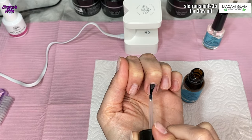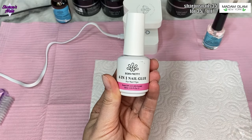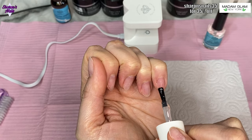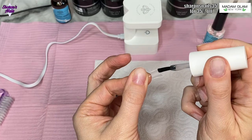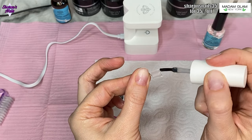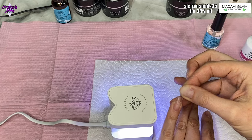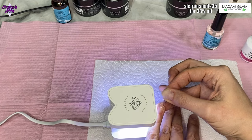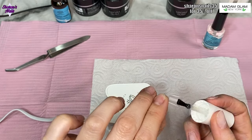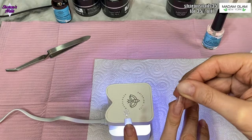I'm using this six-in-one nail glue from Born Pretty, which I find works best for me with tips — I never get them coming off when I use this. I'm using a little flash lamp, putting the tips in position, holding them, and then putting them under that lamp for about 10 seconds just to flash cure them. When all the tips are on I'll do a full cure in my big lamp.